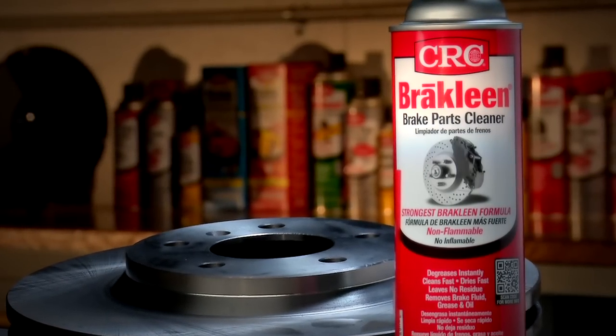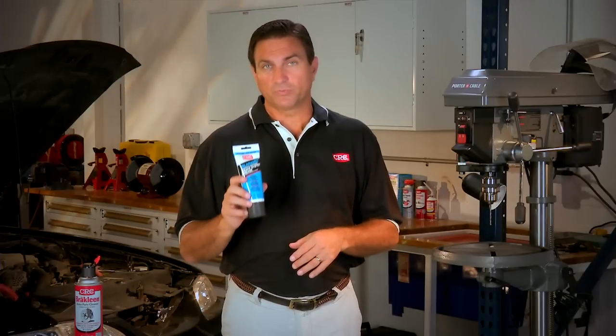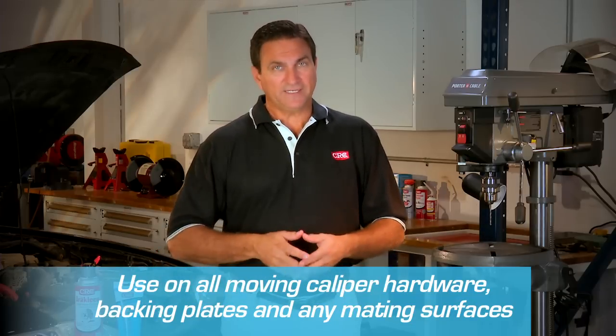After using CRC Brake Clean Brake Parts Cleaner, the original aerosol brake parts cleaner, we recommend Sileramic Brake System Grease from CRC to protect critical brake system components. Use Sileramic on all moving caliper hardware, backing plates, and any mating surfaces. It protects these components from dirt and corrosion, extending parts life and improving performance.